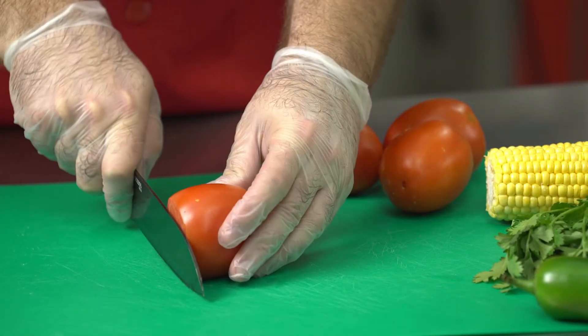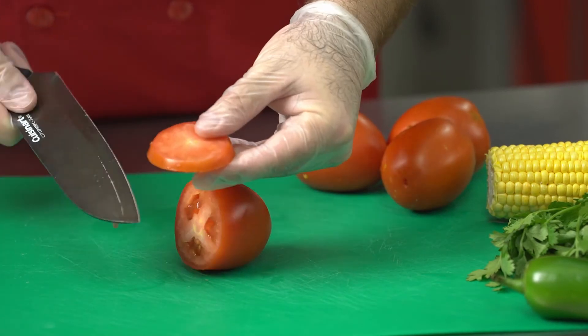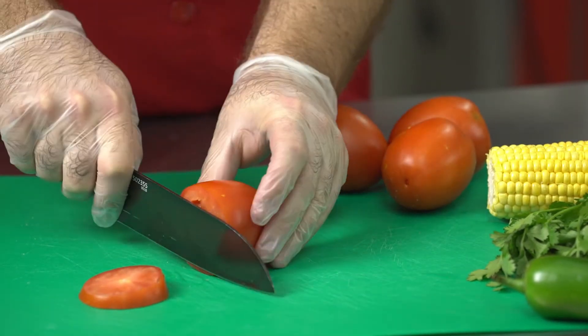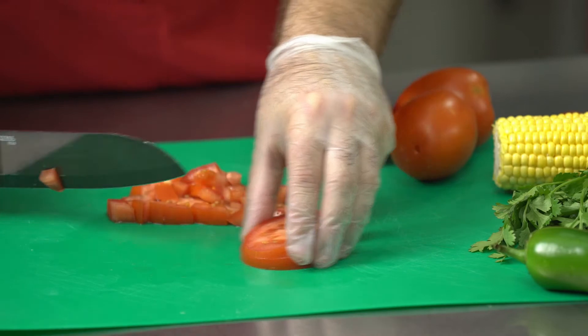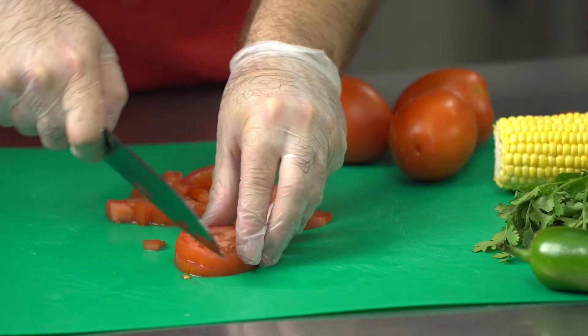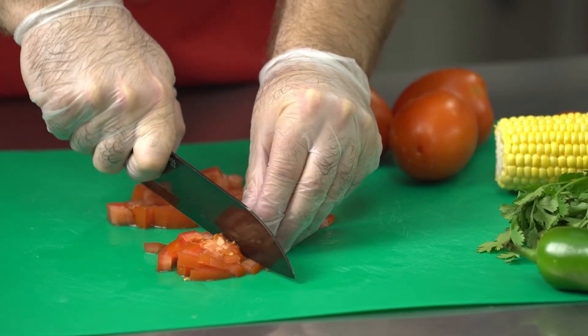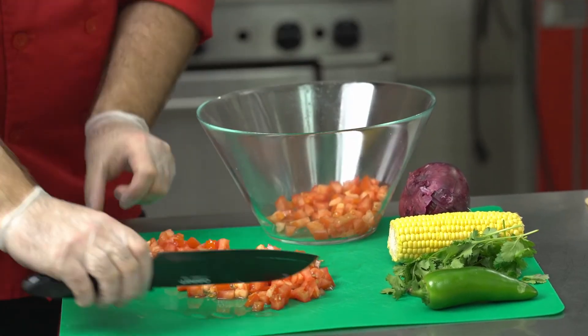Now we're going to cut the tomatoes into slices. The thickness doesn't matter too much. Think about how you like your salsa — do you like big chunks of tomato? Cut big chunks. If you like smaller pieces, cut them smaller. We've cut it into slices and now we are going to dice the tomatoes. Go ahead and put the tomatoes in your mixing bowl, then let's move on to the next vegetable.